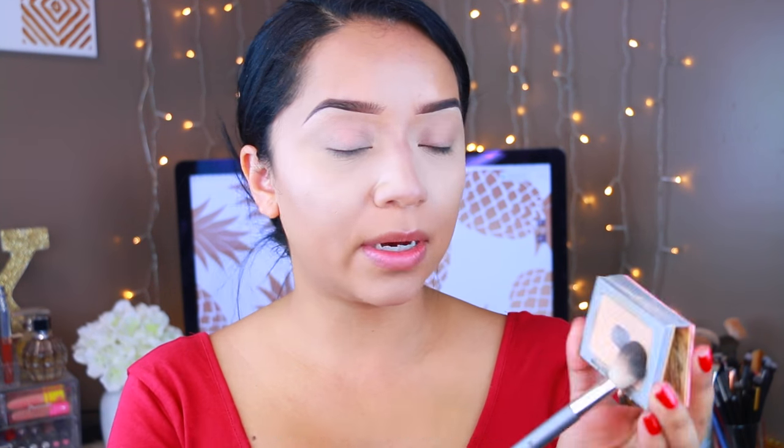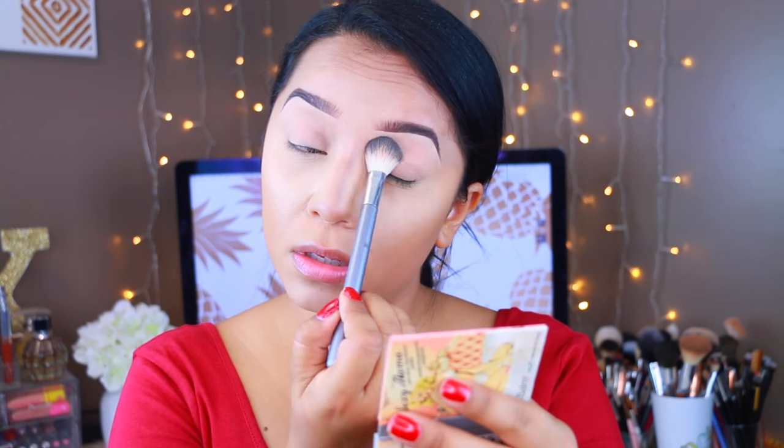And then to set the eyes, we're going to take Sexy Mama by The Balm. On the eyes today, I really want to use The Masquerade by Juvia's.